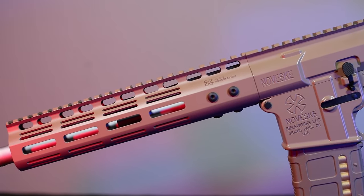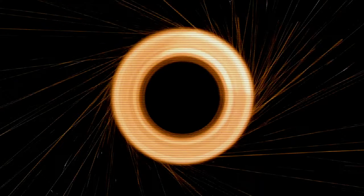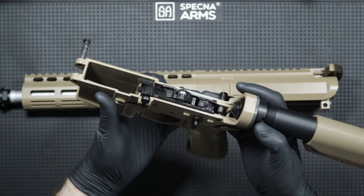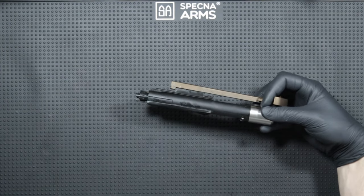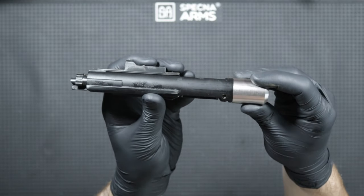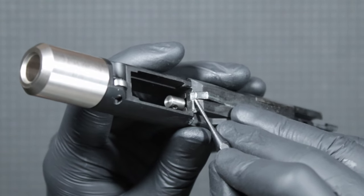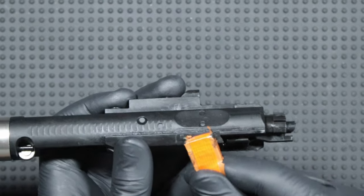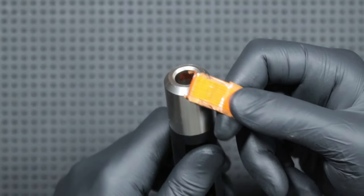Now let's see how the replica disassembles and what is inside. I start by removing the rear and front pin. Pulling out the bolt along with the charging handle — this is the Super Badass model from Noweski. The bolt is made mainly of metal; the nozzle is made of polymer. After several hundred shots, wear can be seen where the hammer roller hits the bolt. There is a steel bolt roller at the back and a steel lock plate in the Z Tokyo Marui standard — it's very good that it's steel, because it will not wear out as in other systems such as the WE system I previously reviewed.